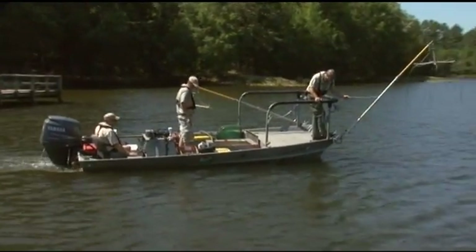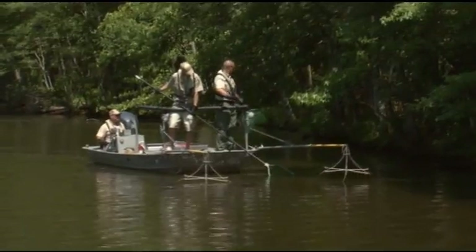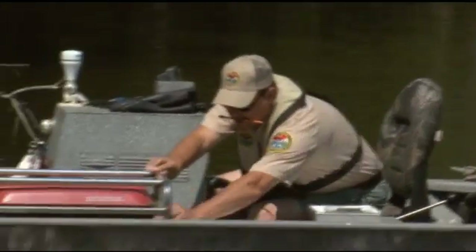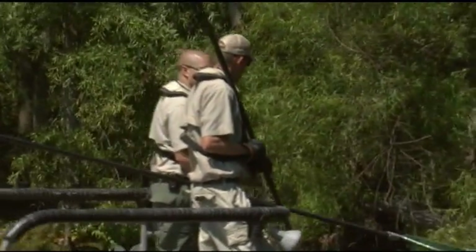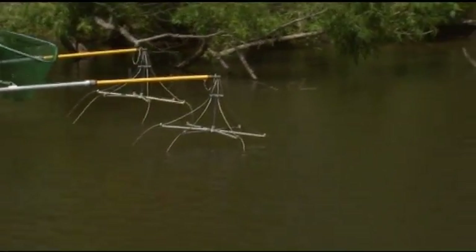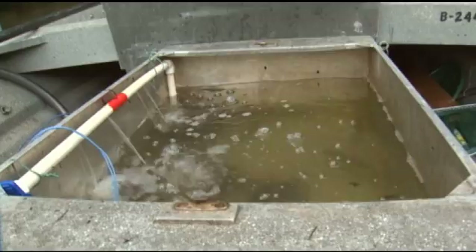Electrofishing is a very efficient way to capture fish for management purposes, because we can do it pretty consistently in many different water bodies — it's just a matter of being able to get a boat in the water. On that boat there is a generator which creates electricity, and that electricity is transferred to the water through the booms hanging off the front of the boat. It's pulsed at a very high rate, about 60 pulses per second, and that allows the fish to be shocked but not killed. We're then able to net them with long-handled nets and put them into a live well.